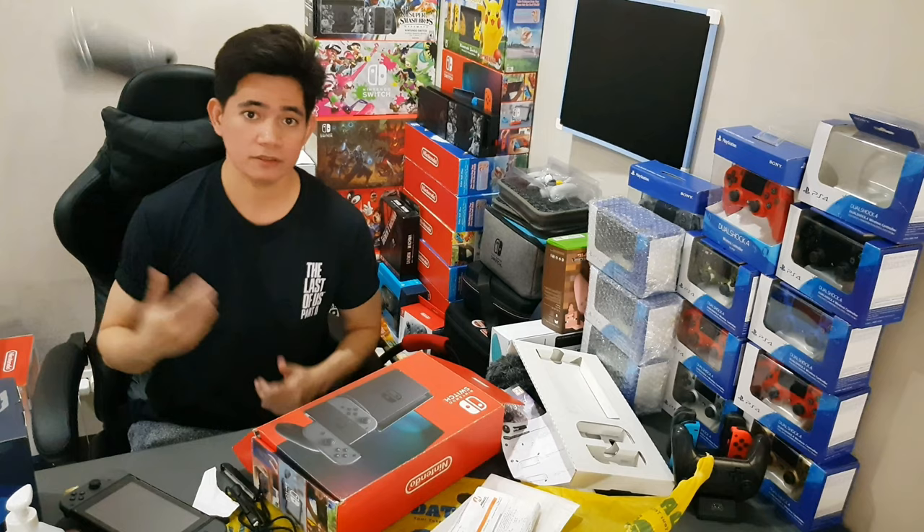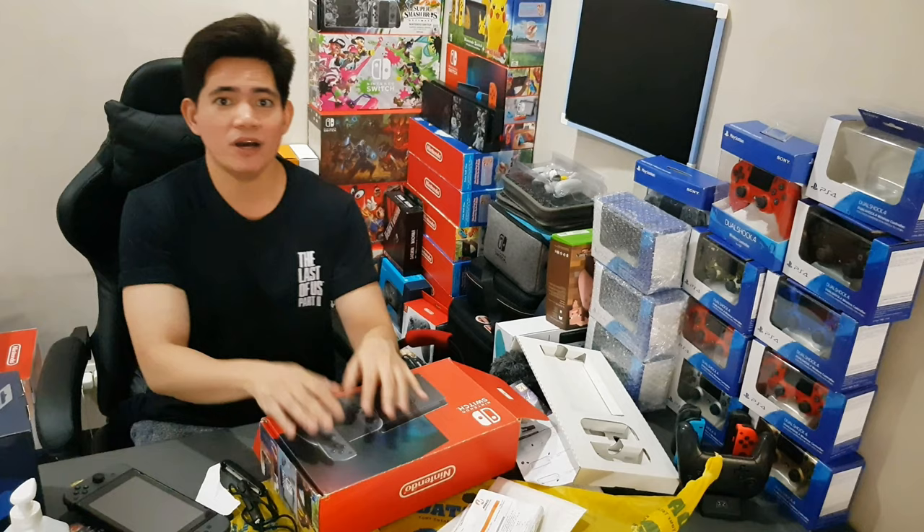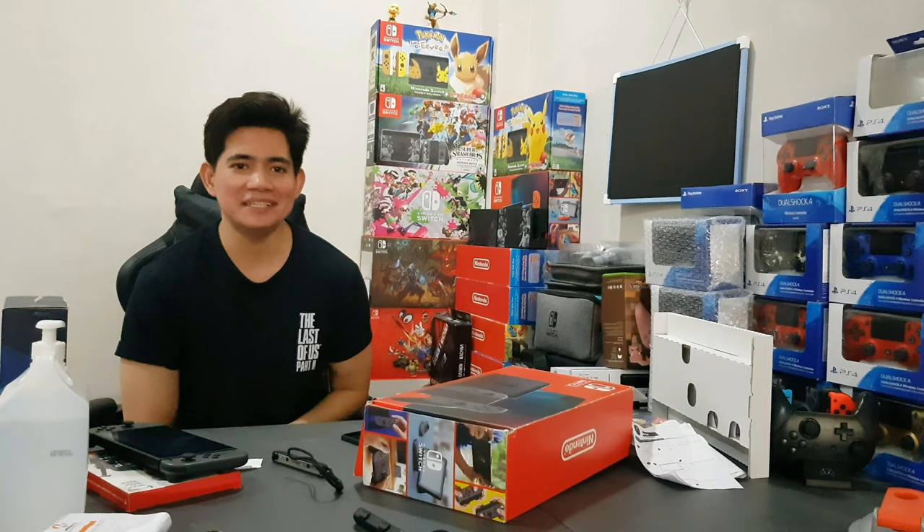Just put it here — no more dock. And that's basically it, that's my first unboxing. Stay safe and happy gaming, everyone.